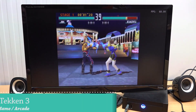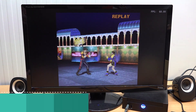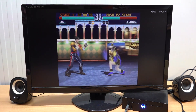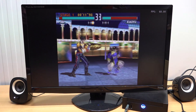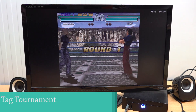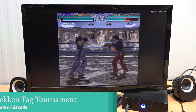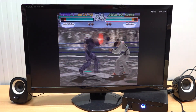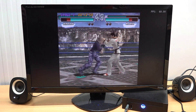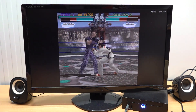Moving on to MAME Tekken - you can see it runs without any problem whatsoever, with just some minor hiccups on startup. We're also checking Tekken Tag, which is really demanding compared to Tekken 1, 2, and 3. I've checked this game on older Super Console X devices and they all had issues with it - but even this older prehistoric i5 has no problems whatsoever.